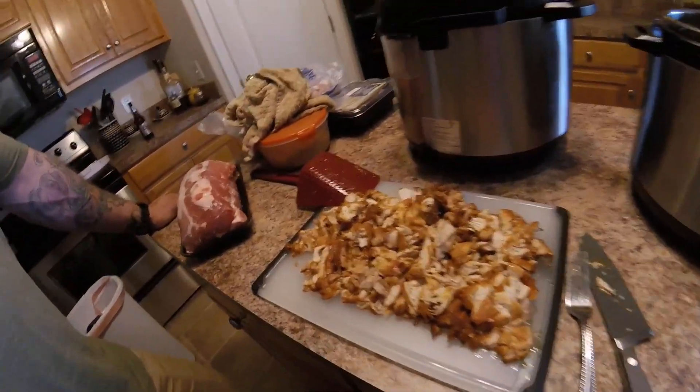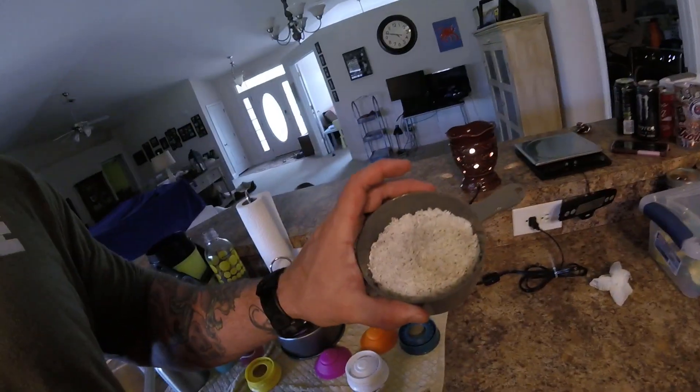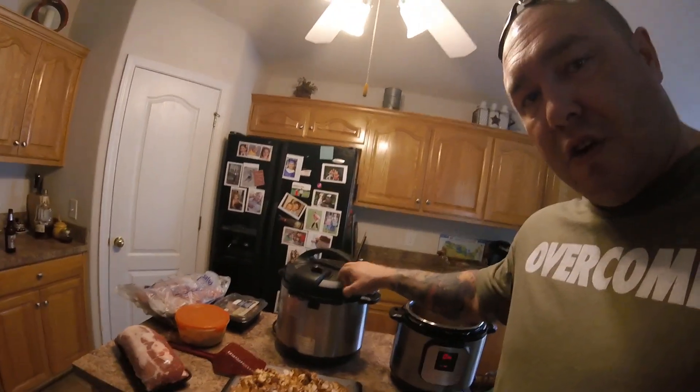We took the chicken out and gave it a little dice, chopped it up a bit. Then we got some cornstarch just to thicken up the sauce a bit, and some long grain rice as well. We got the rice actually cooking in the other Instant Pot, because we like it so much we have two.